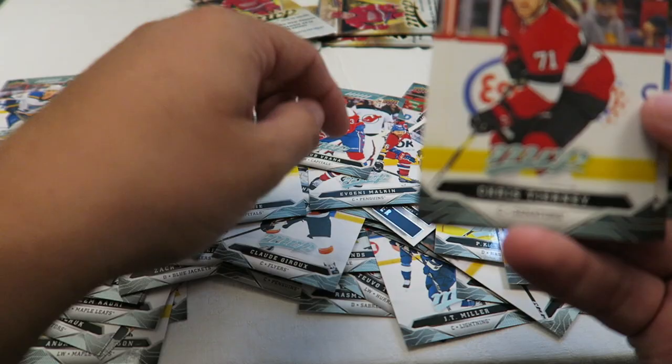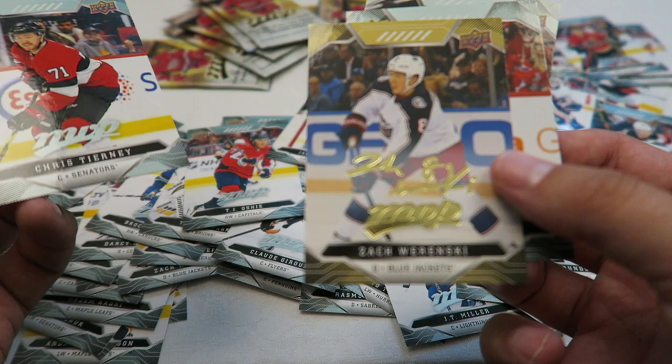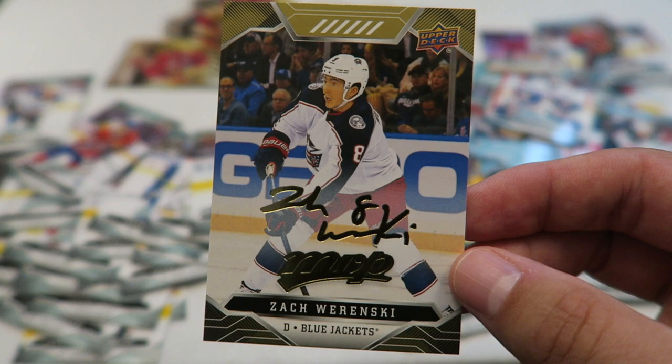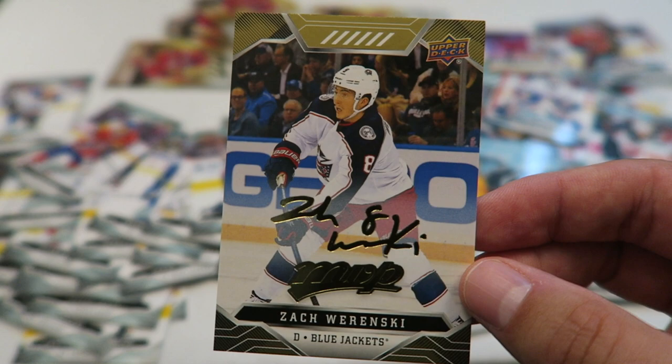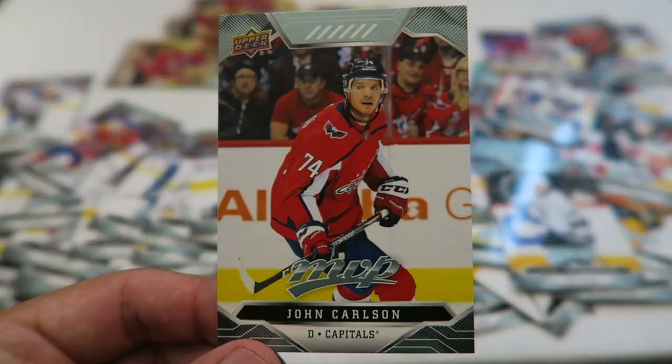Jacob Varana. Sorry if I'm mispronouncing these names — I'm not 100% on all the names. Strani. Oh, this one's a gold script — very cool! Zach Wierenski, gold script card. The silver script parallels are 1 in 7, this gold script is 1 in 21 — a little bit more rare. And the supernova I got before was 1 in 50, and the netcrasher is 1 in 34.